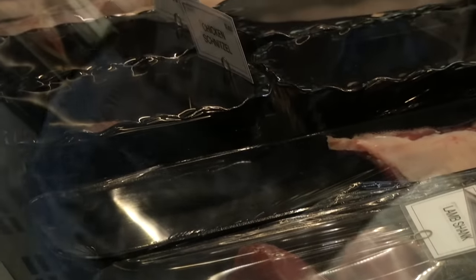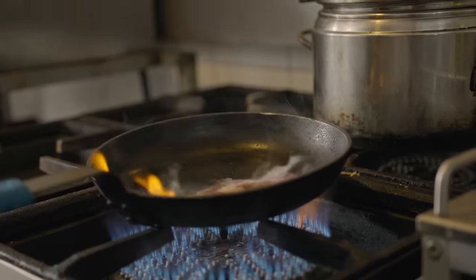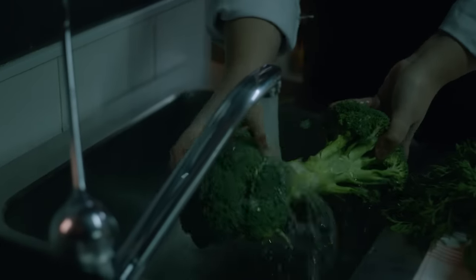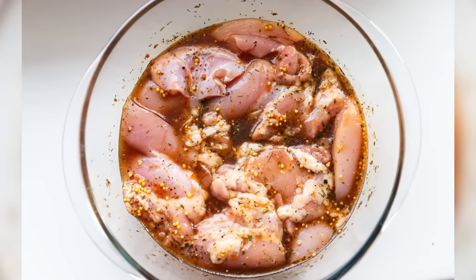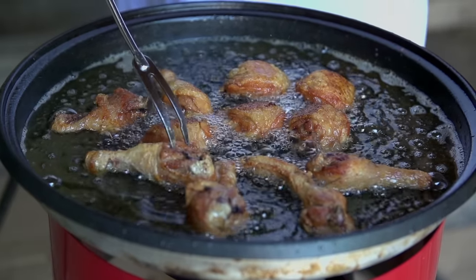If you're plopping meat straight out of the package into the pan, it's no wonder you're experiencing oil splatters galore thanks to all the water in the package. When a dripping piece of chicken gets dropped into sizzling oil, it's a veritable firework show. An easy way to prevent this is by patting your meat, or any type of wet food for that matter, dry with a paper towel or a clean cloth towel before putting it in the pan. And if you're cooking anything with a marinade or sauce, you should let excess moisture drip off before placing it in the oil.